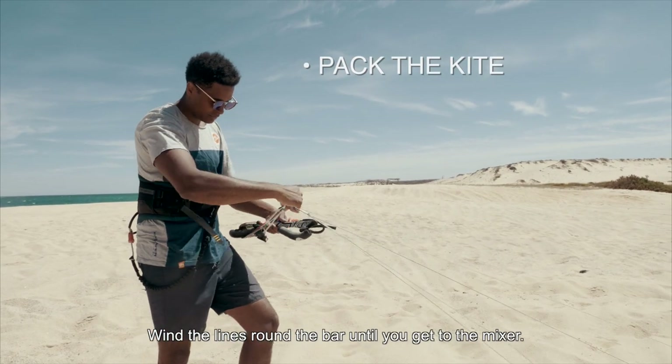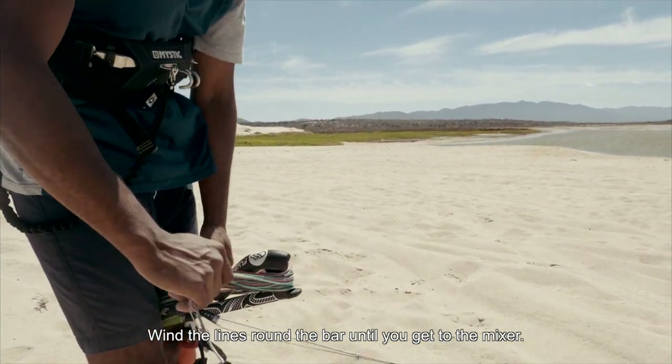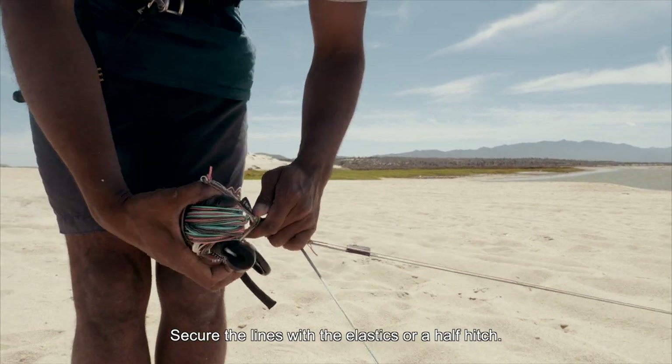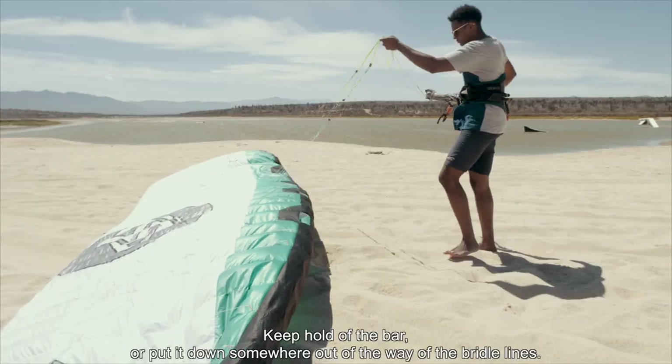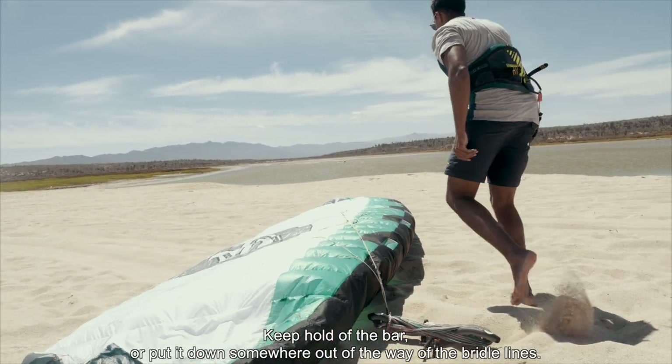Wind the lines round the bar until you get to the mixer. Secure the lines with the elastics or a half hitch. Keep hold of the bar or put it down somewhere out of the way of the bridle lines.